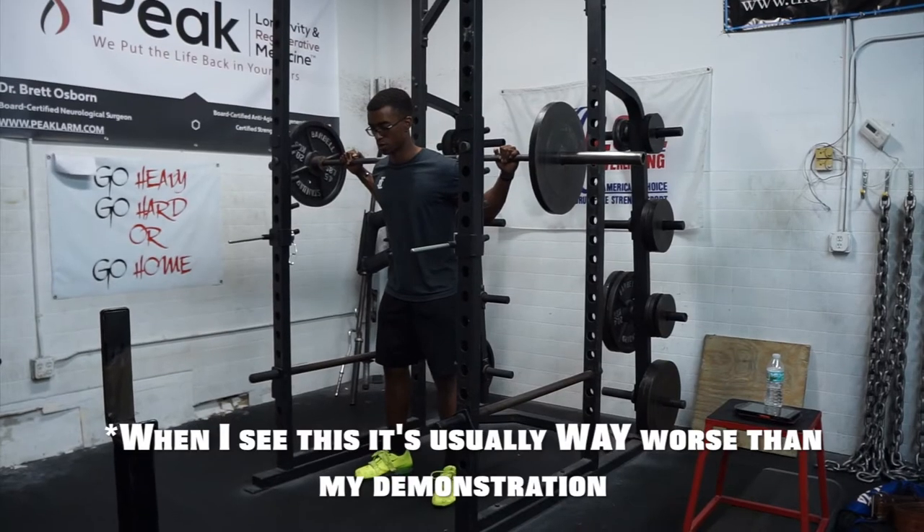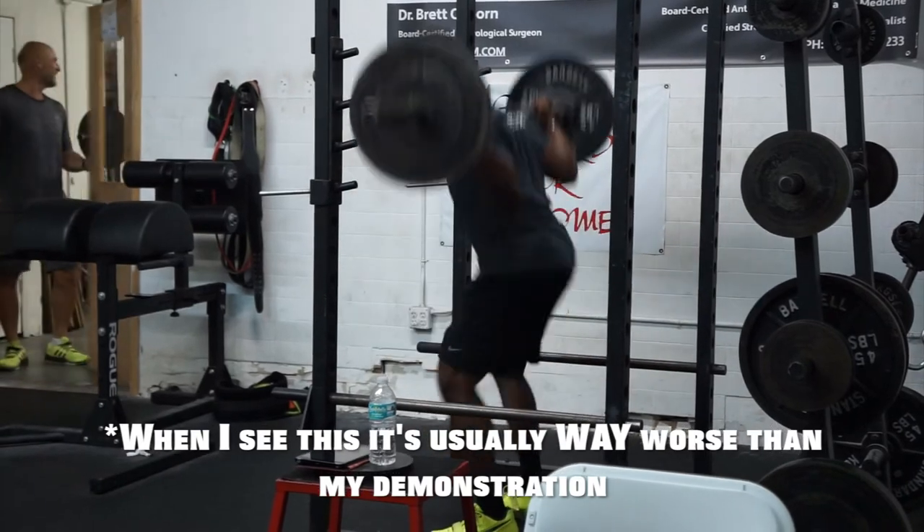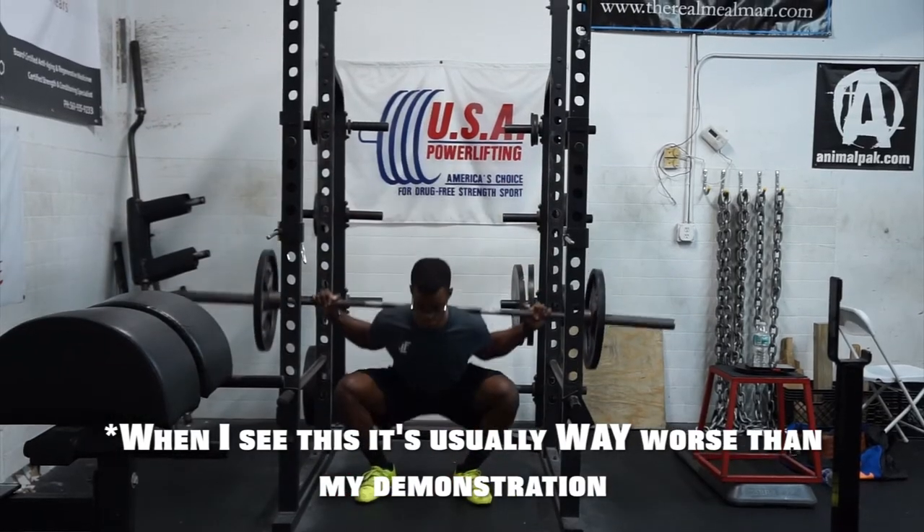By dive bombing into the squat, you're losing tightness. You get to the bottom and then you bounce out of the hole, and more times than not I see the knees cave in and people losing tightness in their midsection, which is necessary to keep that spine safe and to produce force the way that you want to.